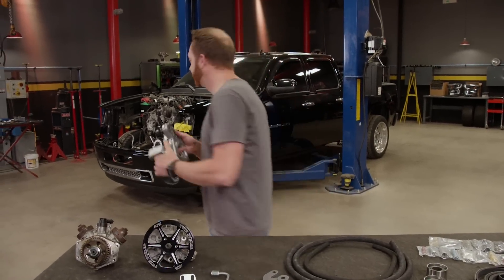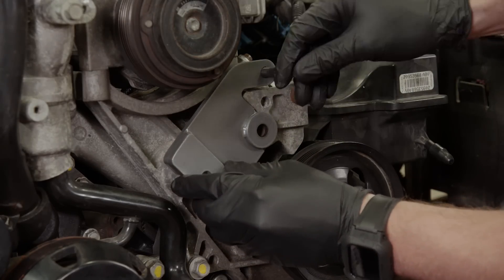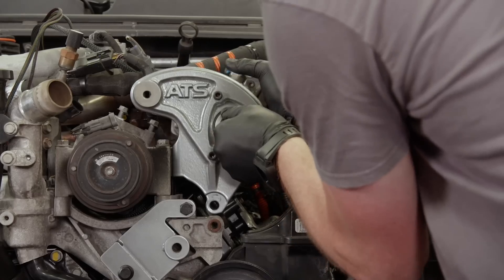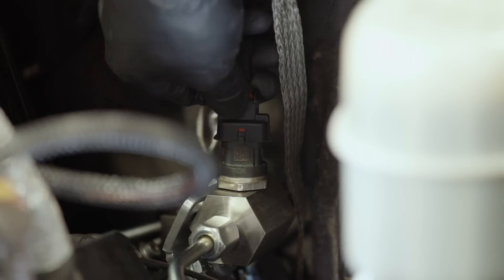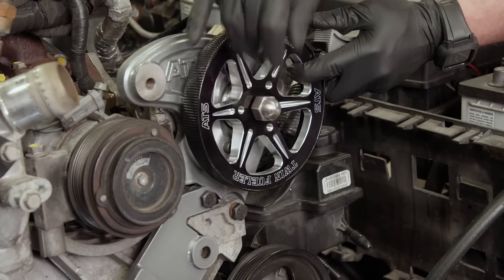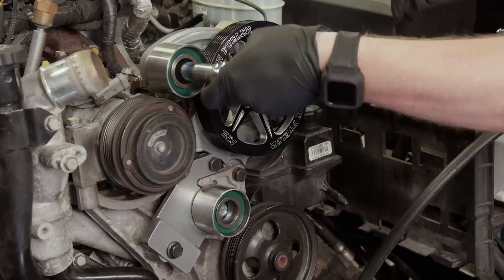We'll get started with the bracket. By combining a stock CP4 and a CP3, we've got the best of both worlds — a high-pressure and high-volume system that together will support over 1,000 horsepower. And the best part is, because the fuel demand is split between two pumps, they have an increased lifespan as well.